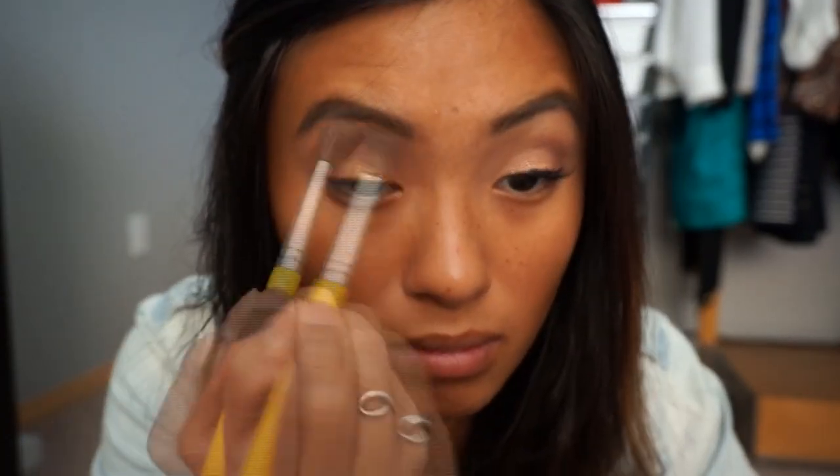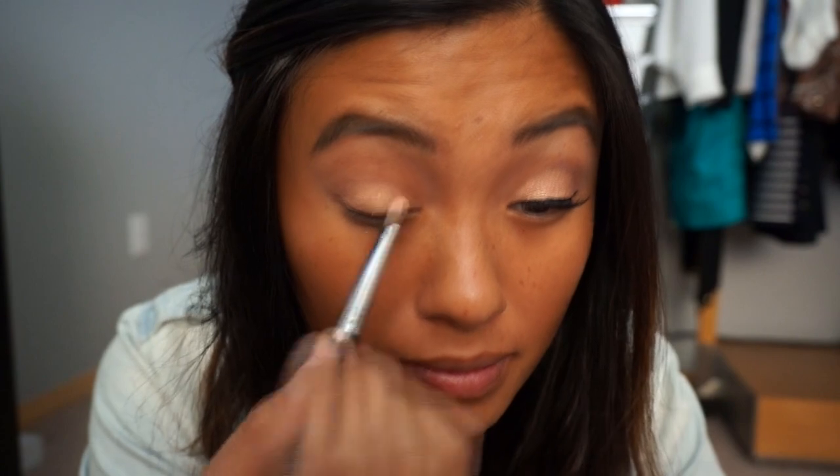Then I'm going to use the color Strange as my highlighter and blend it in. Next, I'm going to take the pink from That's Heart's Palette and apply it to my eyelid like so.